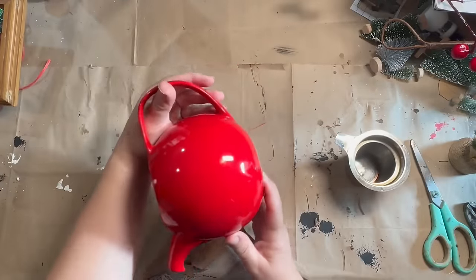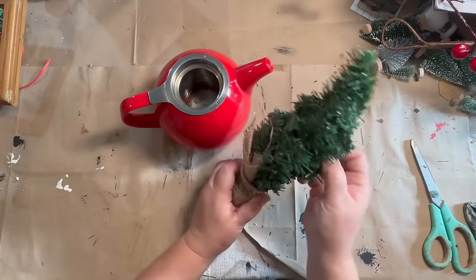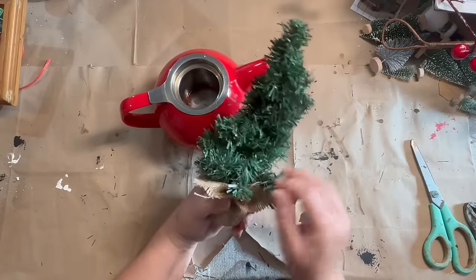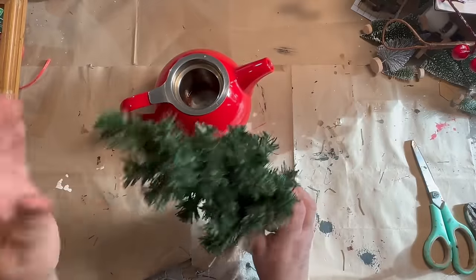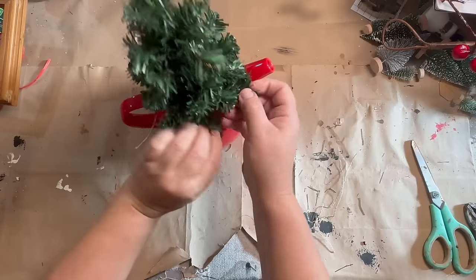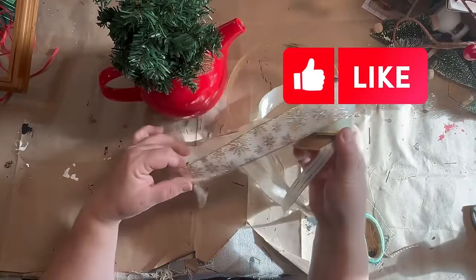Now this little tea kettle is one that I got from my free shed at my dump, and I just love the color — it's a beautiful deep red and it goes perfectly for Christmas. I had this really cool little tree that I'd picked up a while ago and thought it would look great in there. It has a little strainer inside and I tried it with and without the strainer — I like it with the strainer in there. It helps the tree stand up a little bit higher in the tea kettle so it doesn't fall down and get loosey-goosey.